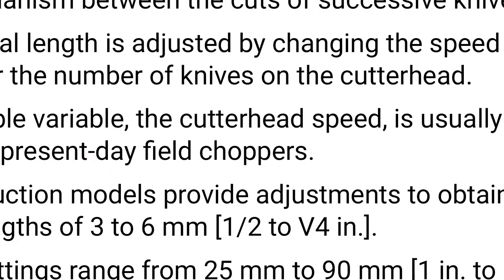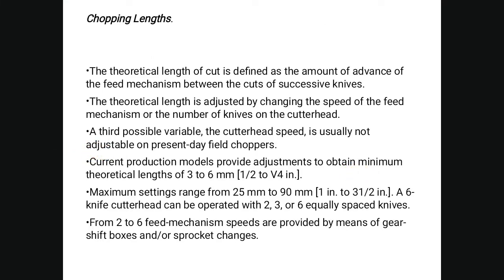The theoretical length of cut is defined as the amount of advance of the feed mechanism between successive cuts. It is adjusted by changing the speed of the feed mechanism or the number of knives on the cutter head. The cutter head speed is usually not adjustable. Current production models provide a minimum theoretical length of 3 to 6 mm and a maximum setting range from 25 mm to 90 mm. A six-knife cutter head can be operated with two, three, or six equally spaced knives, with feed mechanism speeds provided by a gear shift box and sprocket changes.